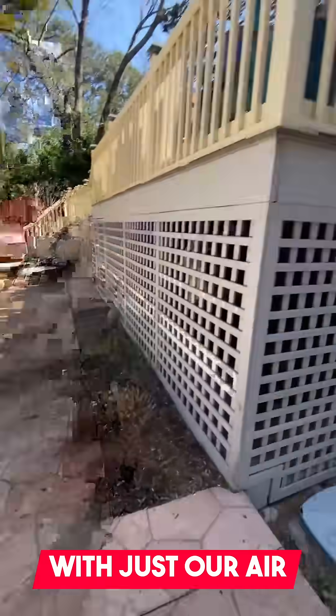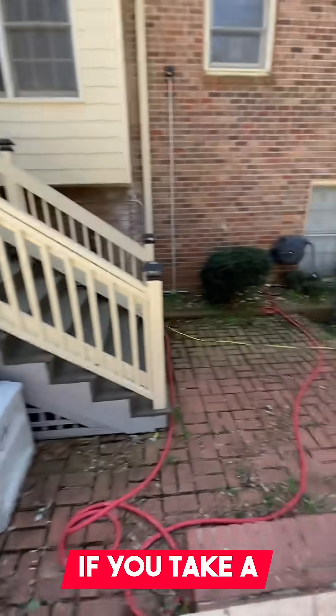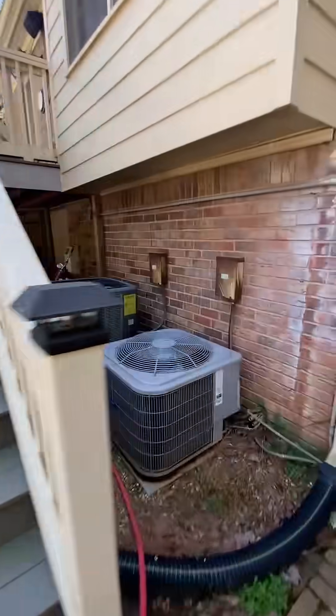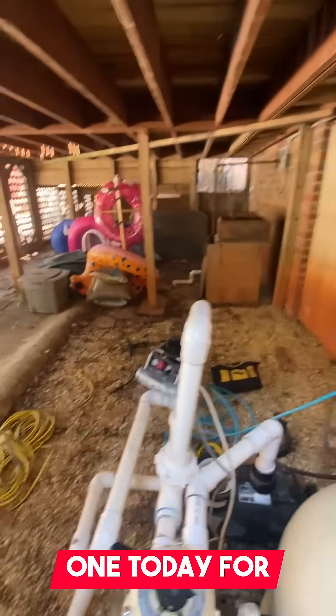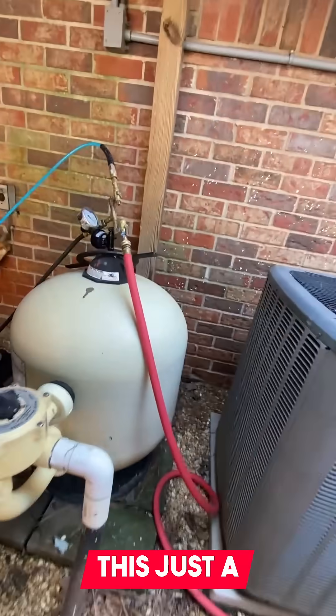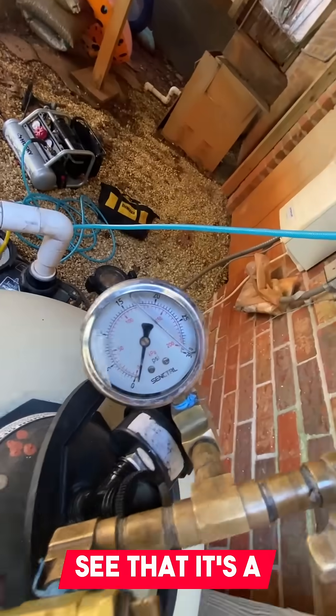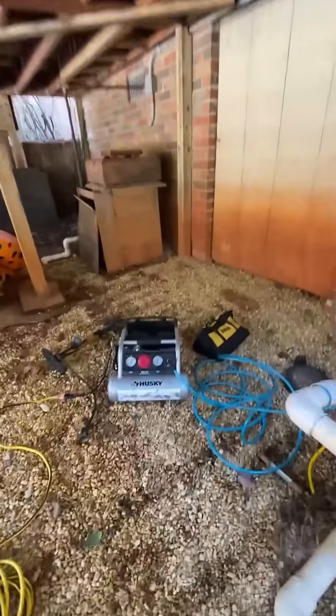We tried to locate this with just our air compressor but we couldn't hear anything. If you take a look at this, it's a very simple setup — there's a skimmer, here's our pool equipment. We've been flooding it — I flooded this one today for about 15 or 20 minutes and I just started hitting it with the air compressor. You can see that it's a terrible break.